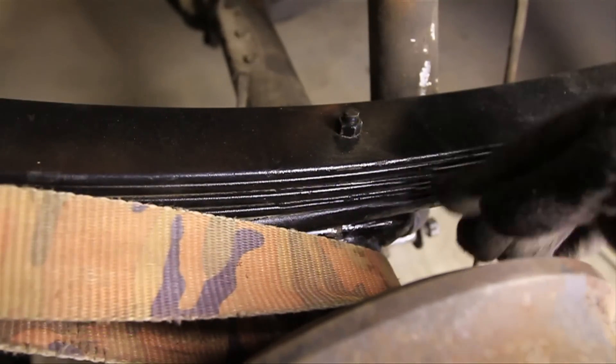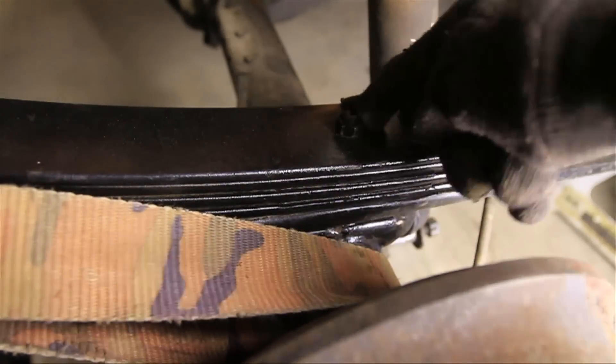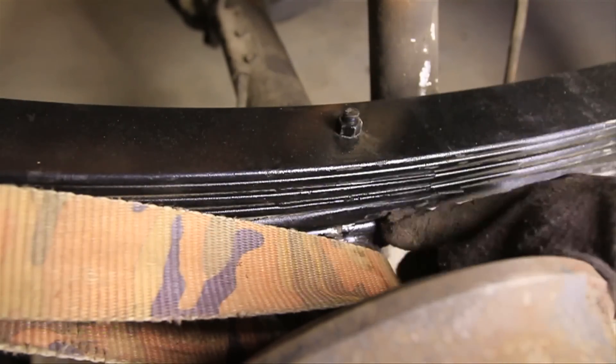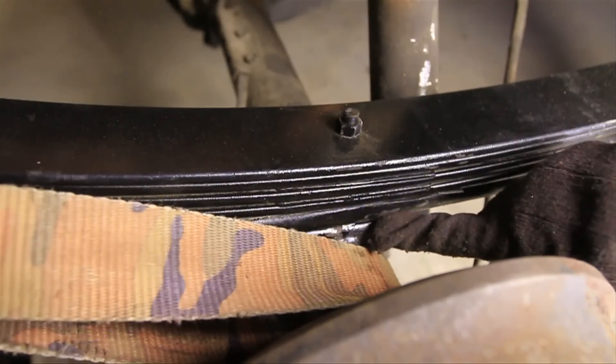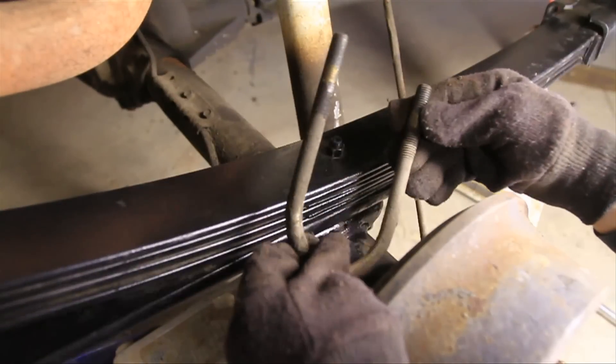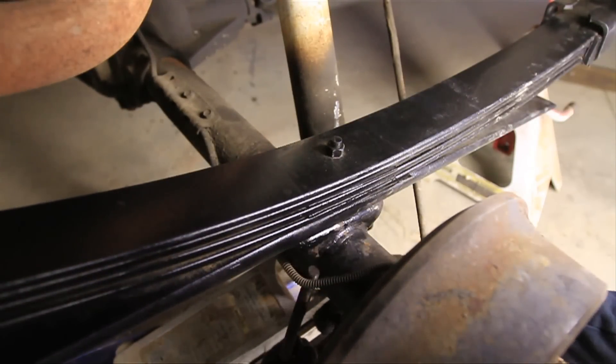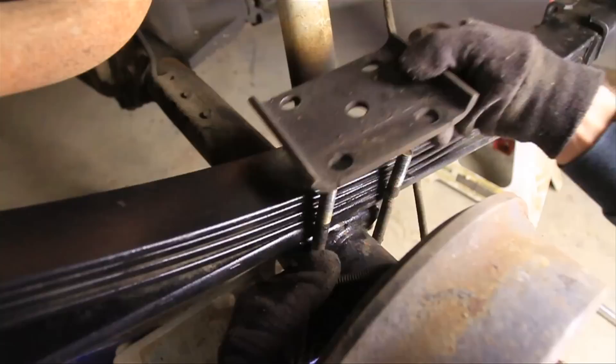There's a hole on the bottom of the spring pack that needs to line up with the pin on the axle perch. Once it's in place, those two will mesh together and you'll know you've got it. Now I can take the U-bolts and put them back through along with the spring plate.